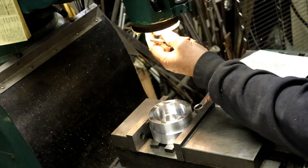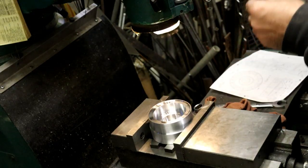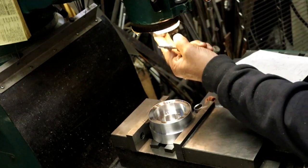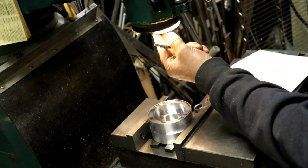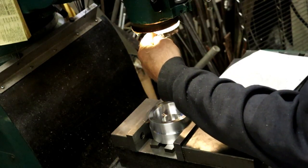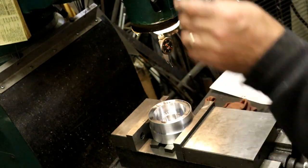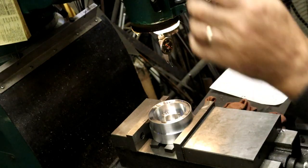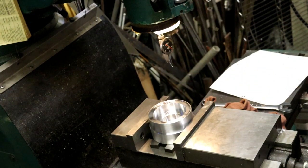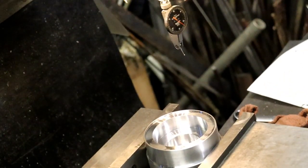Now the NC vises - that's a different story. They're made a little different. Those things you can clamp the crap out of them and they don't move. But I don't have the money for one of those. I think they're around twelve hundred bucks - no, they're more than that even, I think. Anyway, I can't afford it - I can't justify it for what I'm doing.